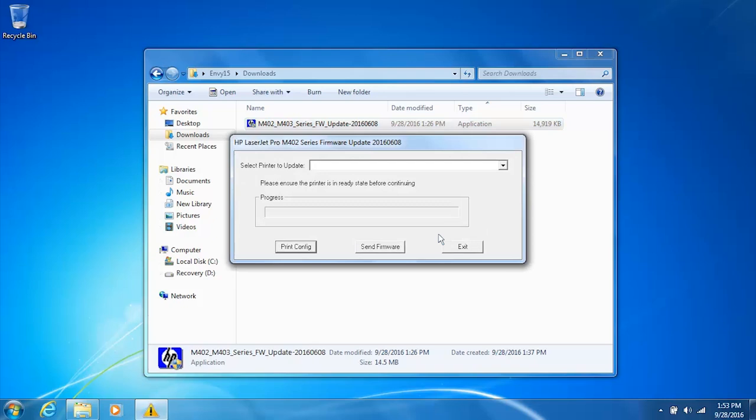From the firmware update utility, click the drop-down menu to select your printer. Click Send Firmware to update the firmware on your printer. If necessary, follow and respond to any on-screen instructions. The firmware update completes. Click Exit.